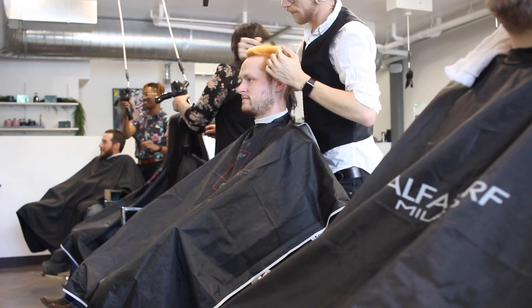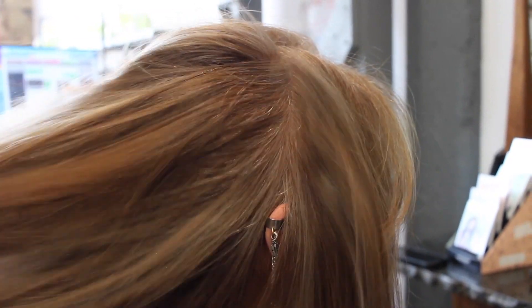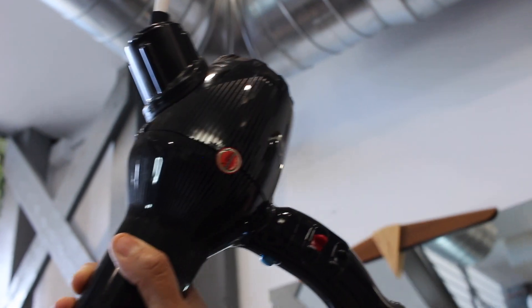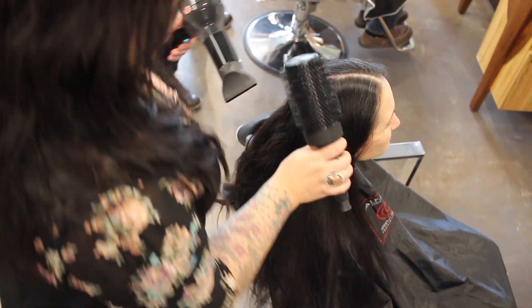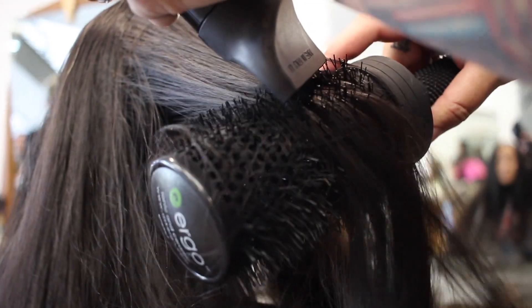I have a 360-degree radius to get around my client, so I'm not having to turn my client in the chair, which is really nice. We've been just ecstatic with freestyle systems. I recommend them to any salon owner wanting to add that extra special touch — it's great for blowouts and for walk-ins.